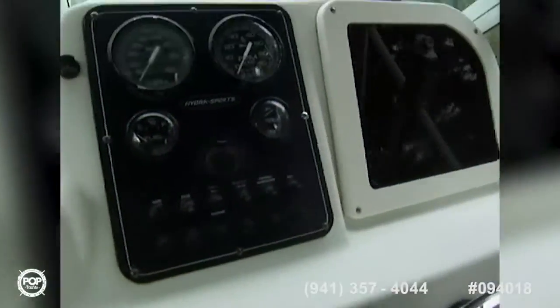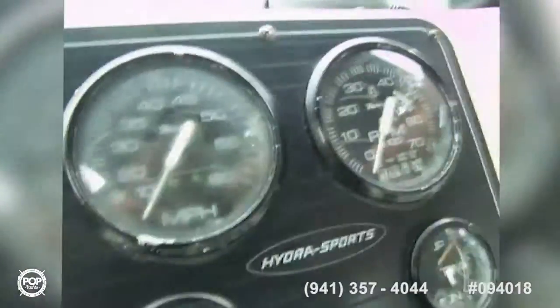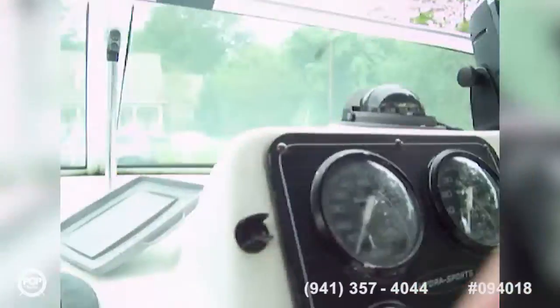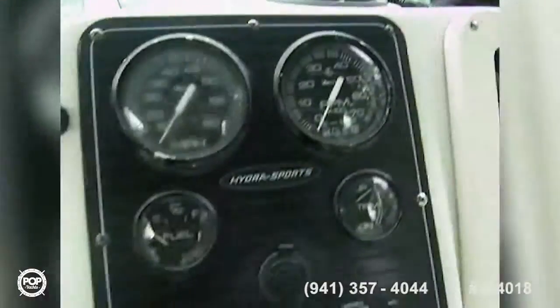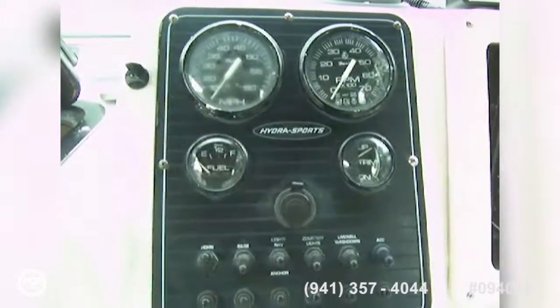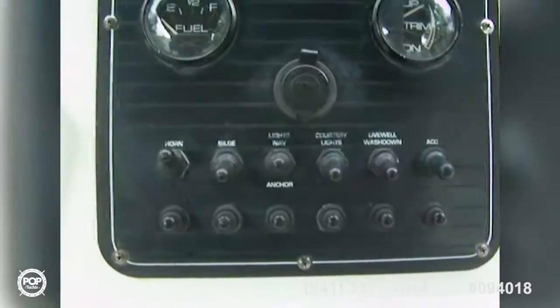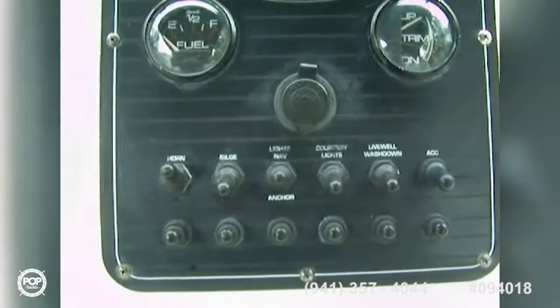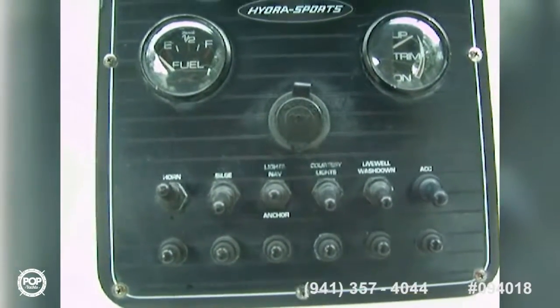As we come out here on the helm, we've got a nice Garmin 546S and a Ritchie Compass. On the Hydra Sport gauges, we have speed, tach, trim, and fuel. And then we've got a 12-volt in the middle, horn, bilge, lights, wash down, and accessory.